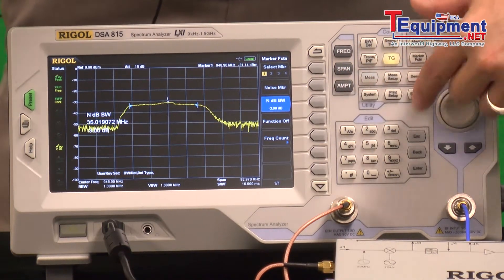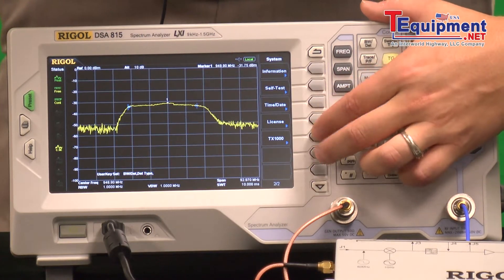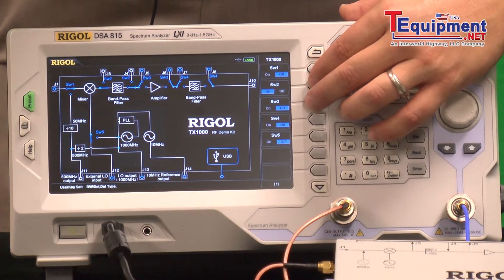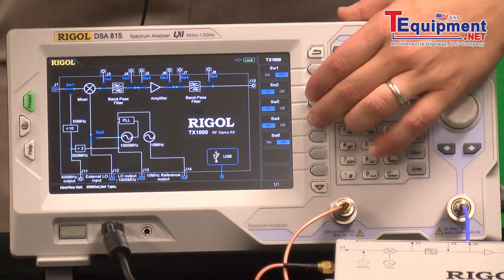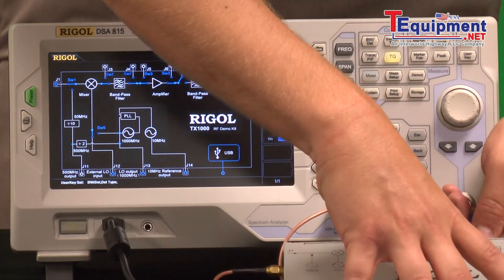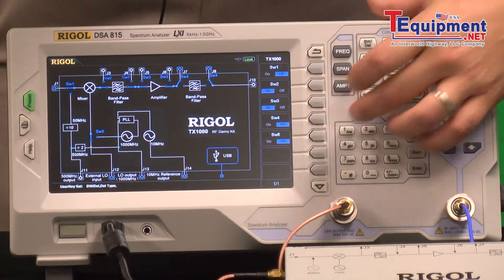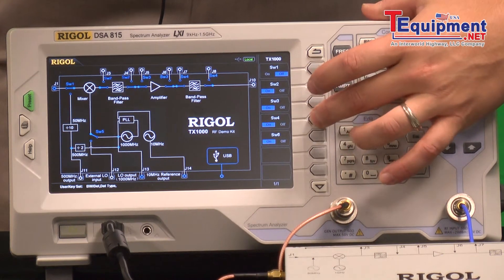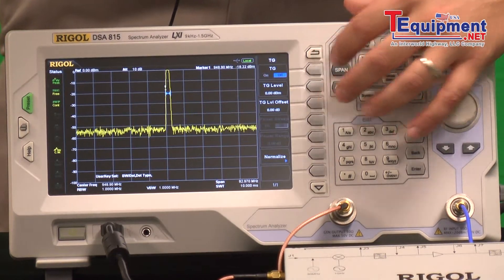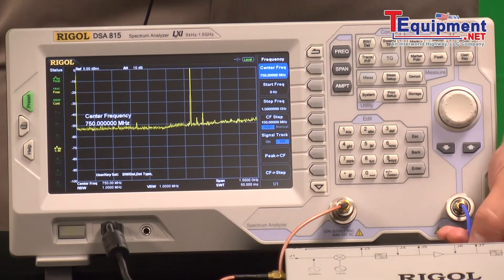We can also control this demo box from the front panel. So instead of using that filter, we can look at the output from an amplifier. And instead of using the tracking generator, we'll mix in some other frequencies.